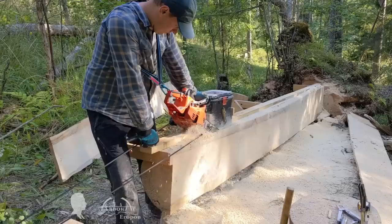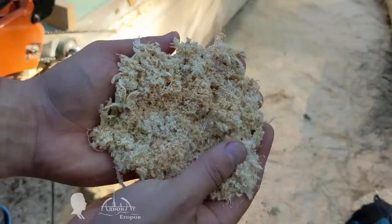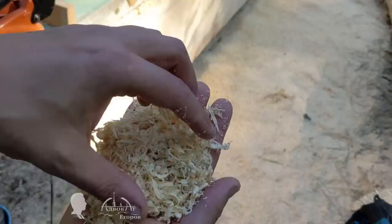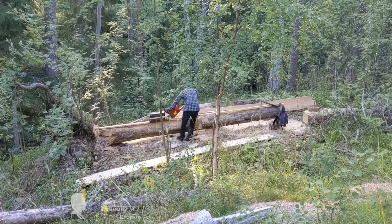I want to draw your attention to the quality of the shavings produced by the chainsaw mounted on the carriage. Those are real shavings, not sawdust. The abundance of long fibers suggests that the bulk of the material is removed along the grain, not across it. This ensures more productive operation of the chainsaw when sawing logs longitudinally, which means such milling technique saves time, fuel, lubrication, and prolongs the chainsaw's life.